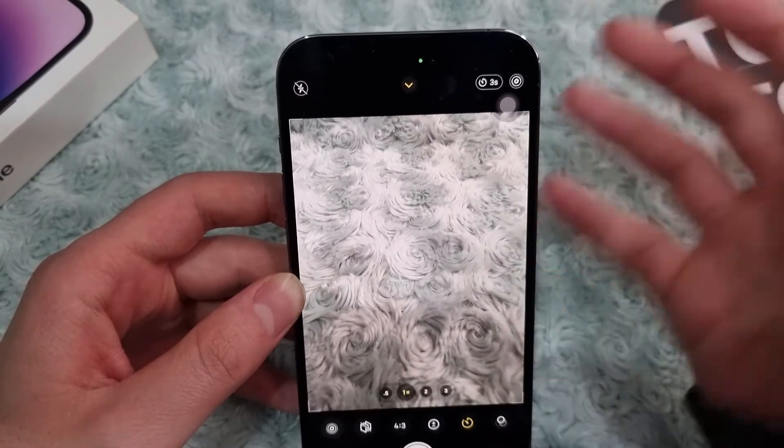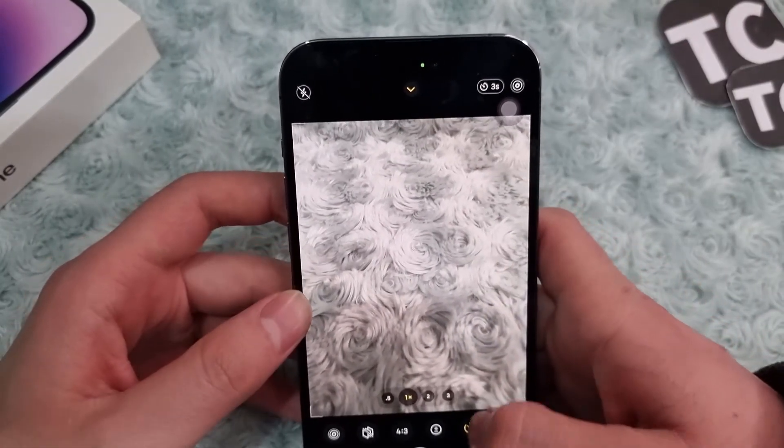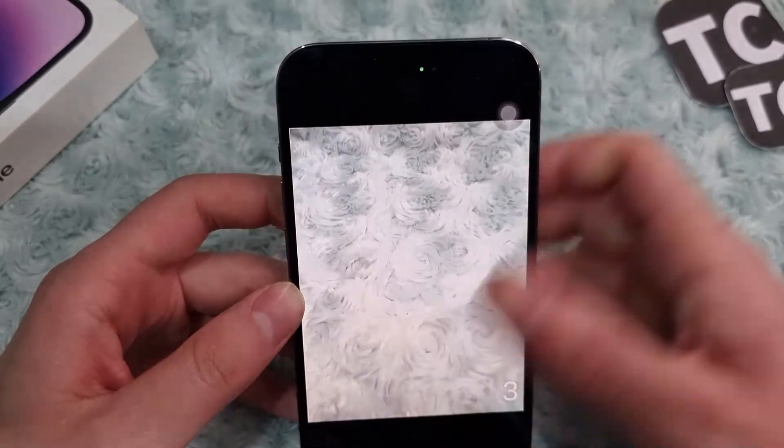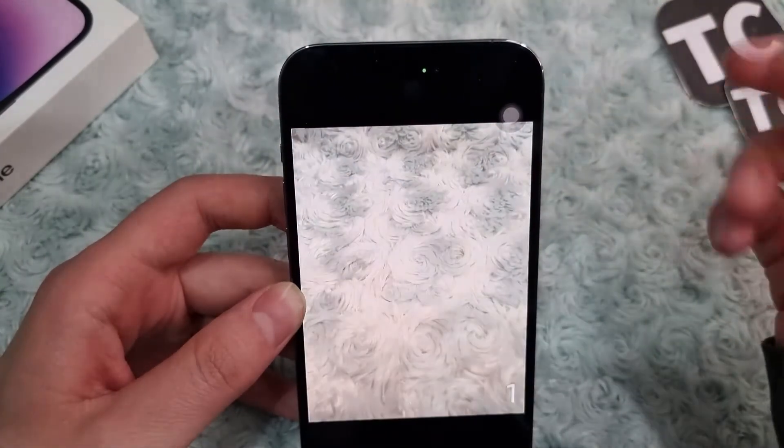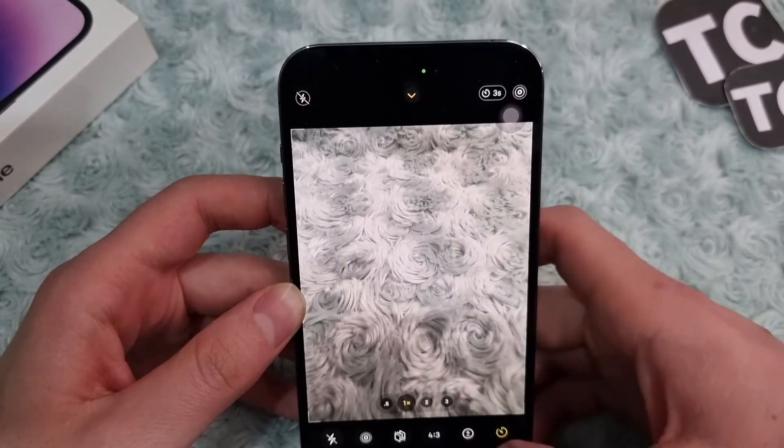For example, I'll choose three seconds. When I choose three seconds, it means that when I tap the shutter icon it will take my picture after three seconds — giving me three seconds to get ready. Let me take a picture now: three, two, one — voila! And that is the picture.